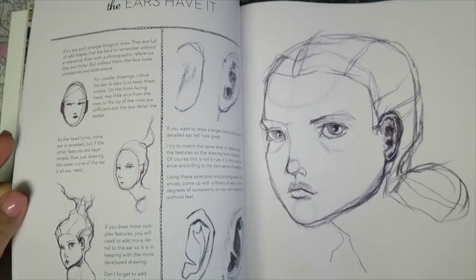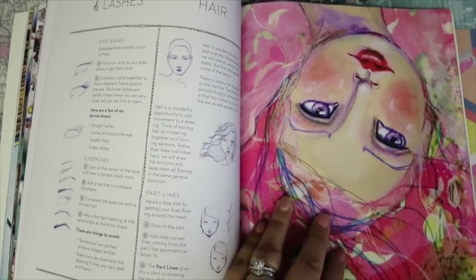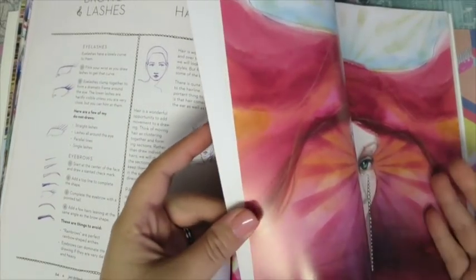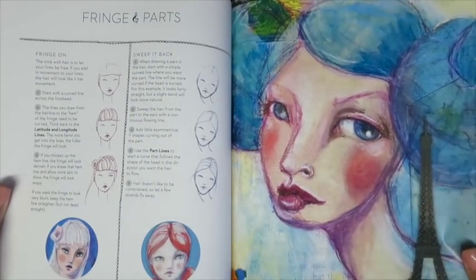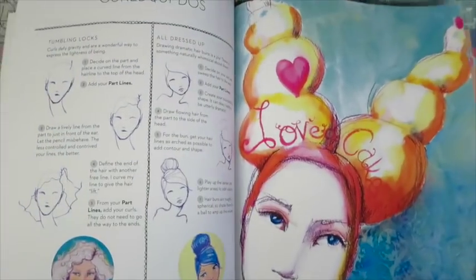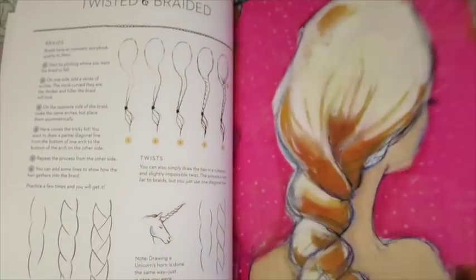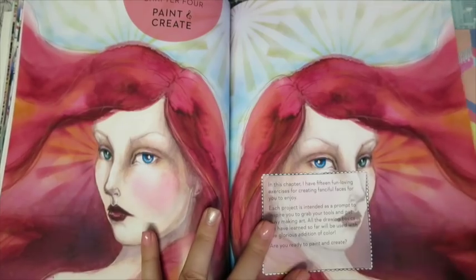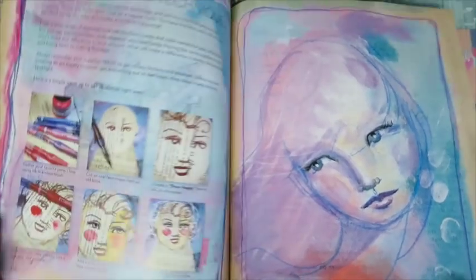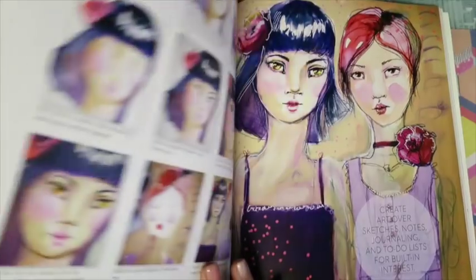If you're having trouble with turned faces, eyes, step-by-step brows, lashes, hairstyles - which is my personal downfall. I'll draw a beautiful face and then her hair will look absolutely ridiculous and just ruin it, and I'll get really downhearted. So she does a whole heap of different hairstyles to help you get some movement, and it's just really, really lovely. Besides the information, she also teaches you little side projects, like working with pastels, working with inks, showing you how to shade with different mediums.